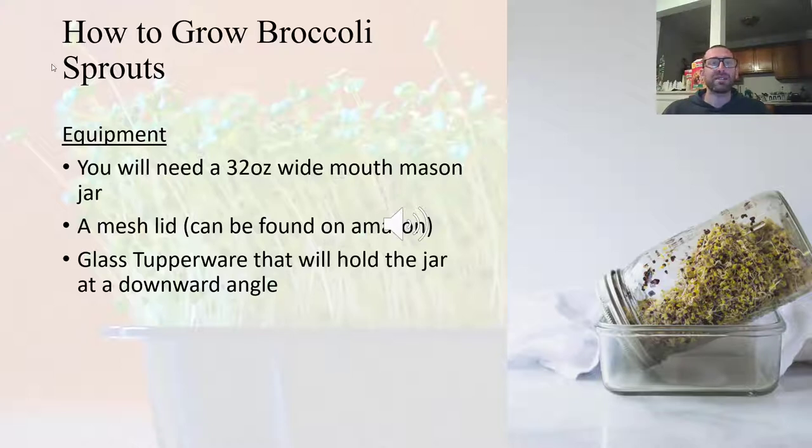The last thing I'm going to talk about is how to grow broccoli sprouts — this is even easier. All you need is a 32-ounce wide-mouth mason jar with a mesh lid that you can screw onto it — you can find them on Amazon — and some sort of glass Tupperware container that will hold the jar at a downward angle. To grow broccoli sprouts, add two tablespoons of broccoli seeds into the mason jar, fill it halfway up with water, and let it pre-soak overnight.